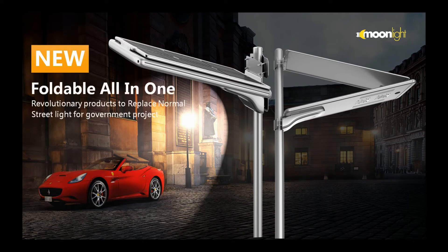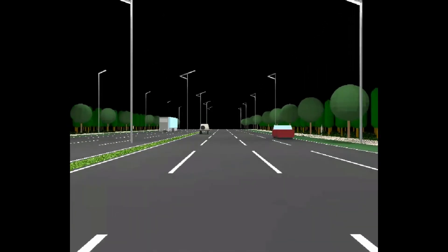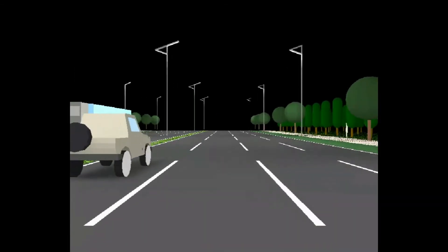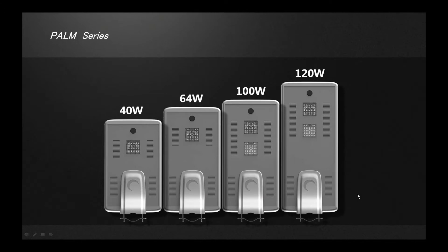Palm tree solar thread light football all-in-one. Imagine what you plant on the side of the road — it's not only a solar light but also a palm tree. We have spent a whole year inventing this solar light, with hundreds of details being designed.